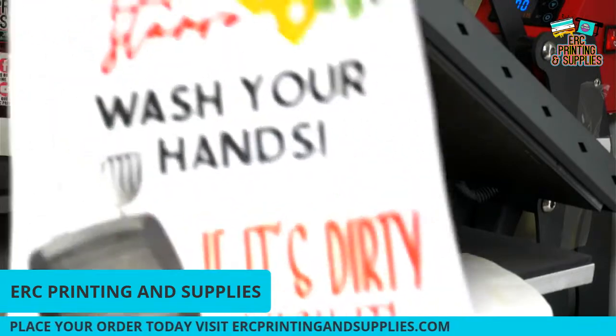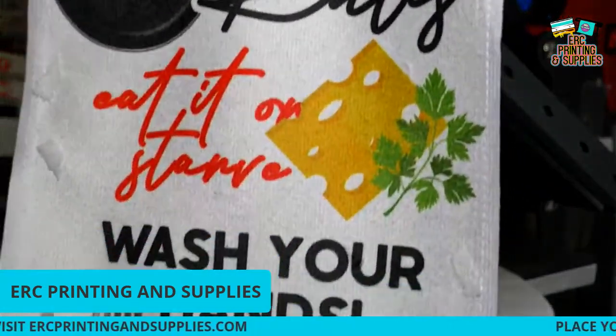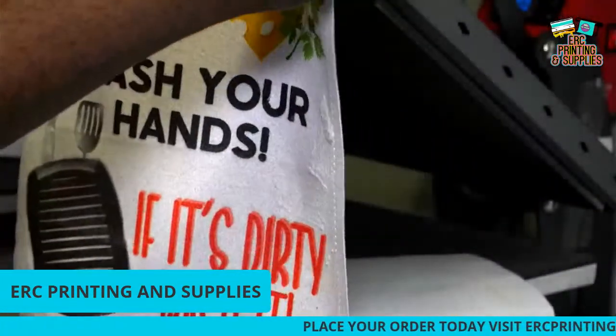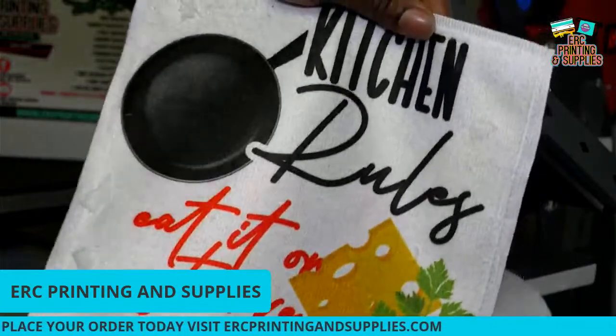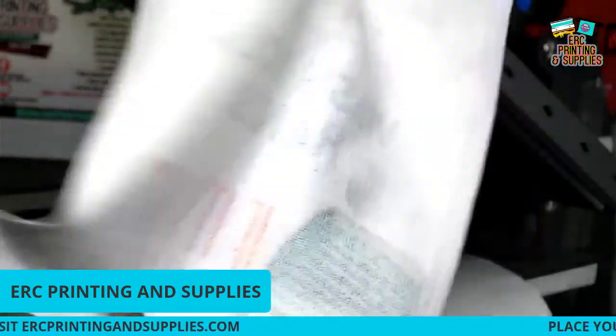All right, we got a finished product. You can see I took the tape off kind of early but it's all right. You can pick these up on the website ercprintersupplies.com — be sure to like and subscribe.